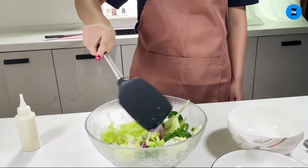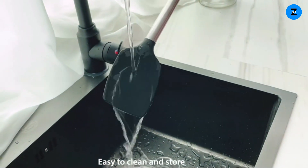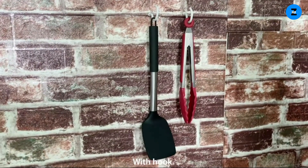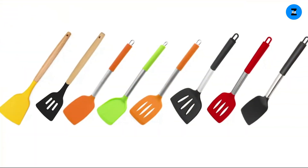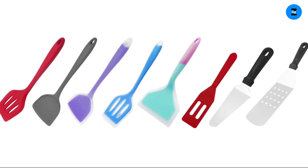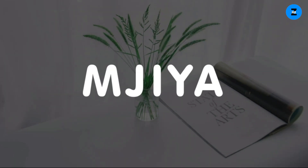You can hang it after cleaning to avoid water getting into the handle. Made of heat-resistant silicone — it won't discolor, warp, or melt, and is safe for non-stick, ceramic, copper, and metal cookware.